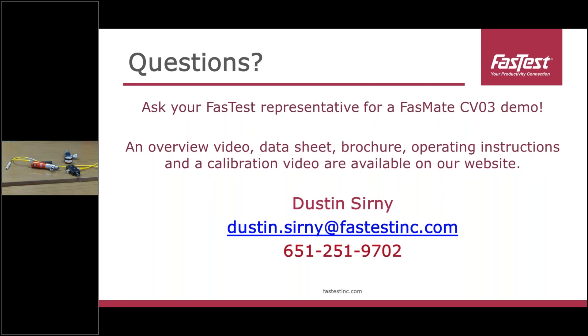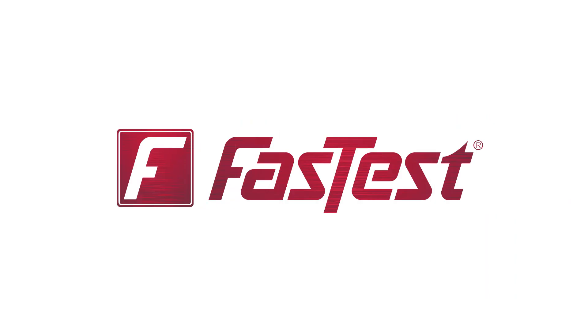If you're looking to get an on-site demo of this new technology, please contact your local distributor or FastTest representative. We've got different overview videos, the new calibration and setup video, and multiple brochures along with operating instructions. If you have any questions, my contact information is on screen — please feel free to reach out by email or phone call. I'd be more than happy to talk to you about this exciting new technology and see how it would fit your application. Thank you everyone for joining today, and I hope you have a great week.